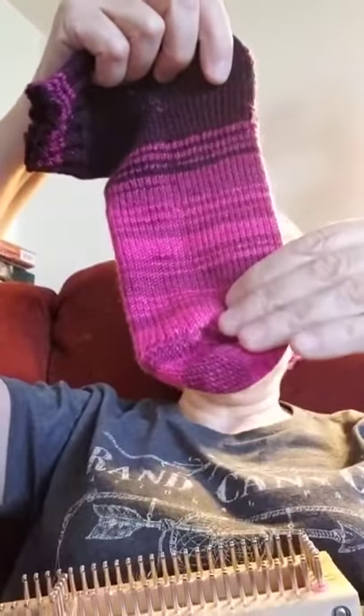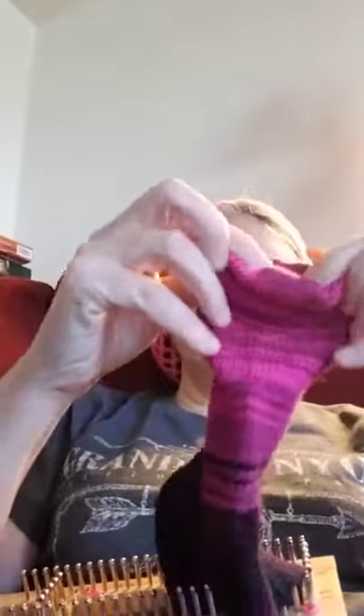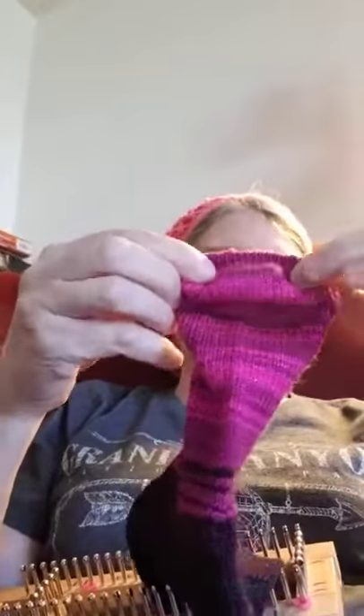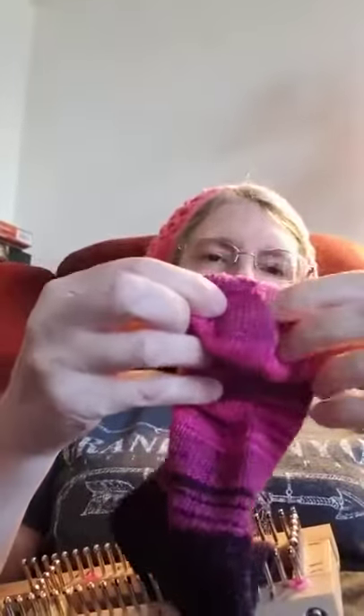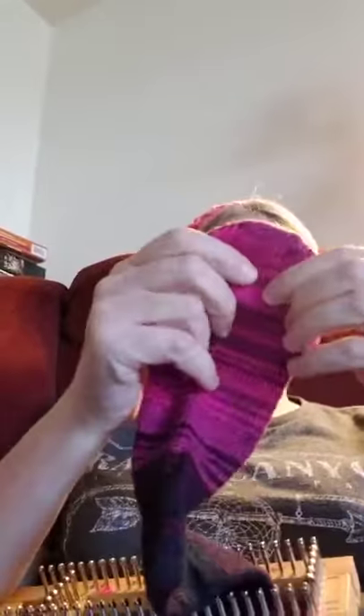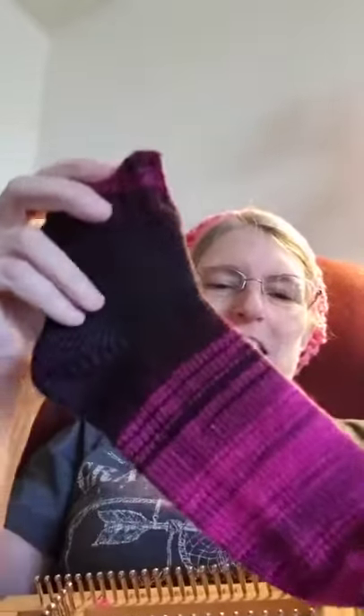The pattern does top down, so you do the cuff first, then you do the heel and the foot, and then you do the toe the same exact way you did the heel. Then you take it, turn it inside out, and sew this part together — at least that's the way I did it. The other way seemed kind of complicated so I decided to do it this way.